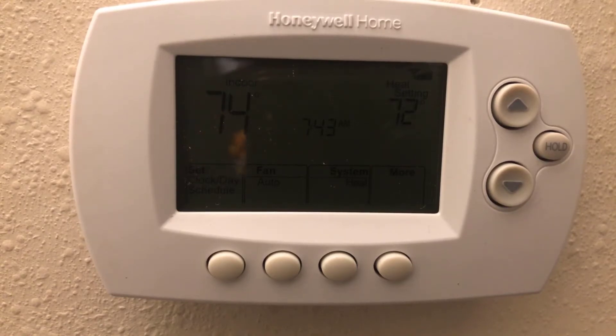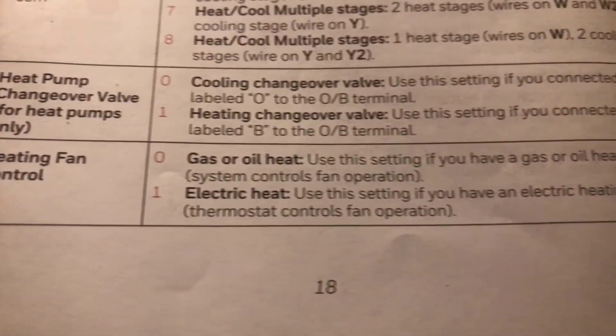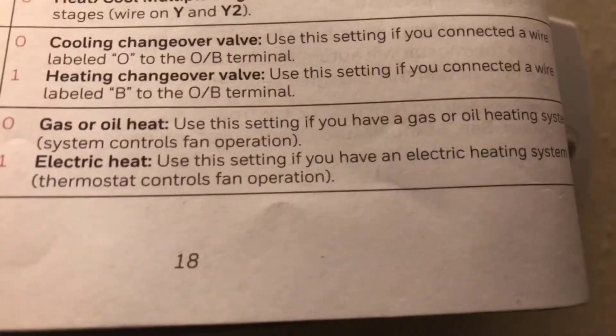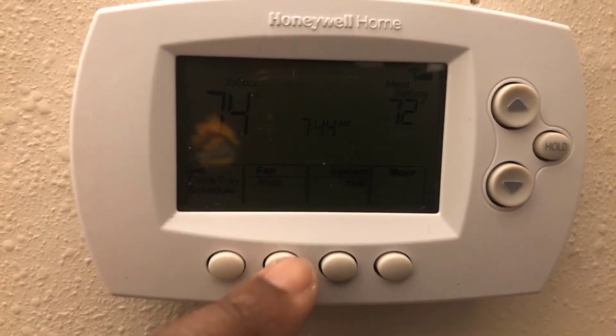This is the System Setup function option. This is Function 3, which has two options: option zero and option one. Function 3 is for your heating fan control — whether you have gas, oil, or electric heating. Mine is gas, so I'm going to show you how to go to Function 3.